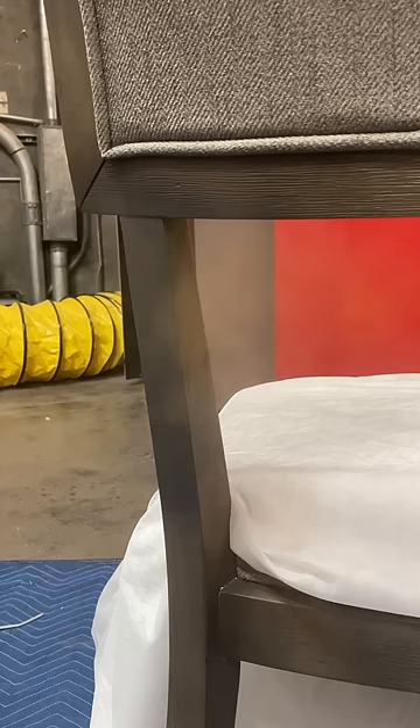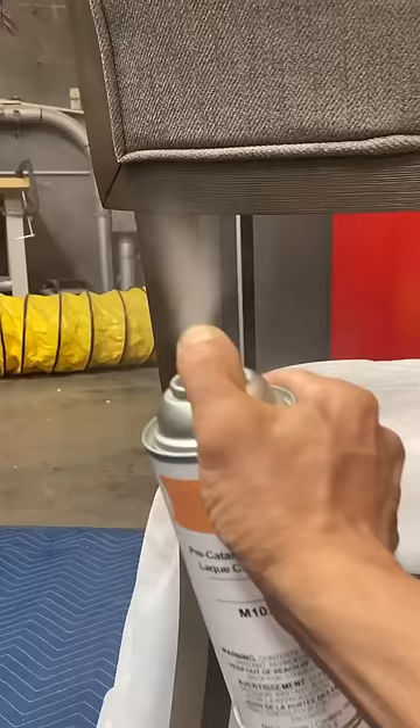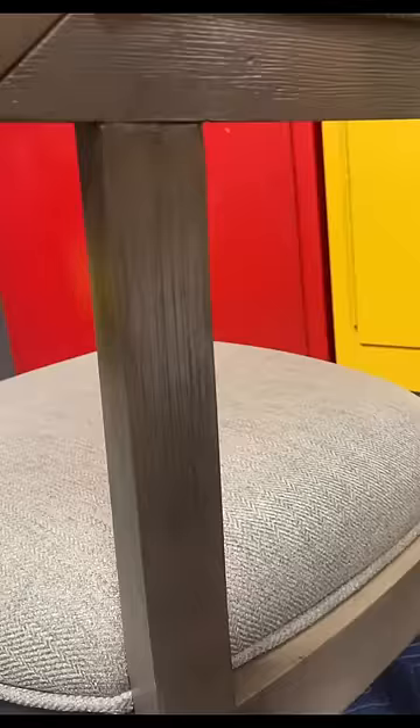A little medium brown, some more gray, now some glaze. Wipe it off, seal it with a clear coat, and we're done.